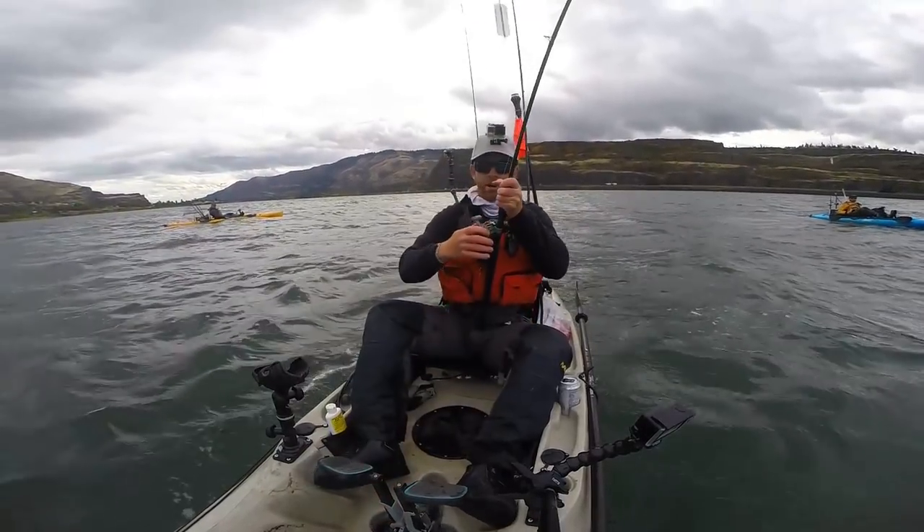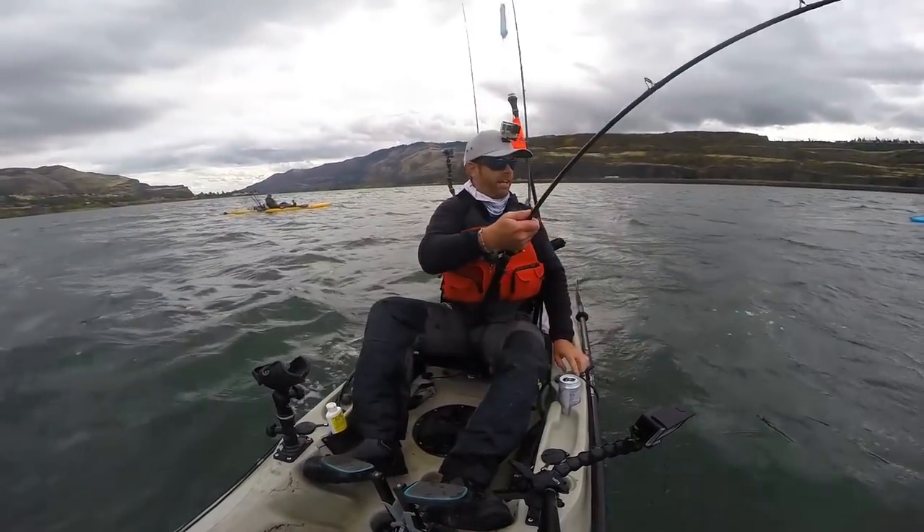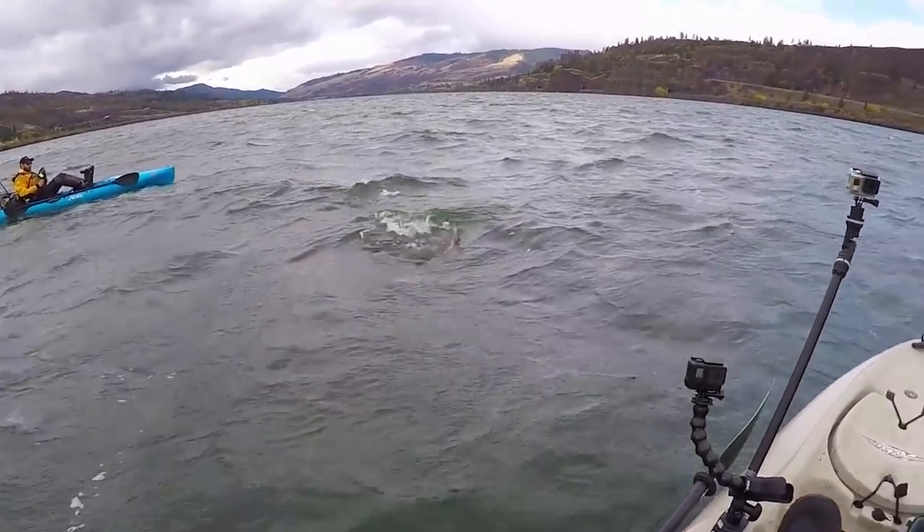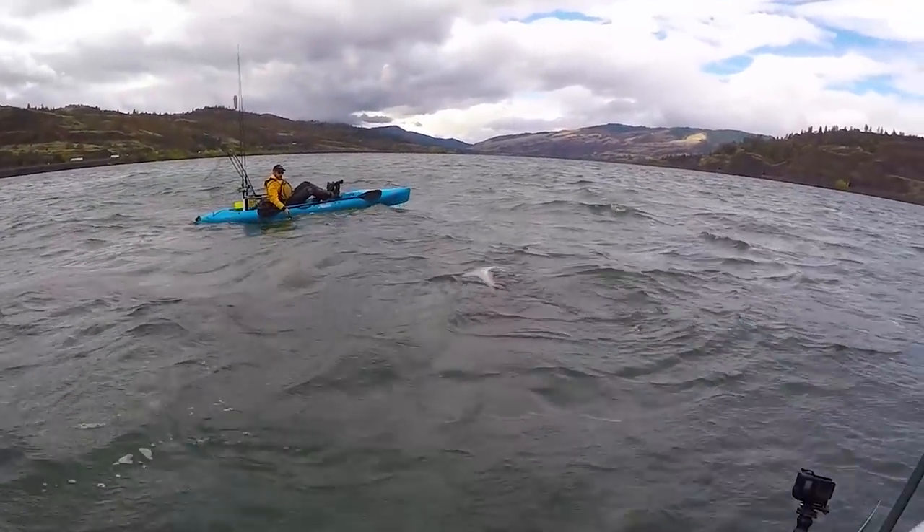Hooked up to a dinosaur — finally got her in, kind of. Oh no way, I'm gonna be here all day.